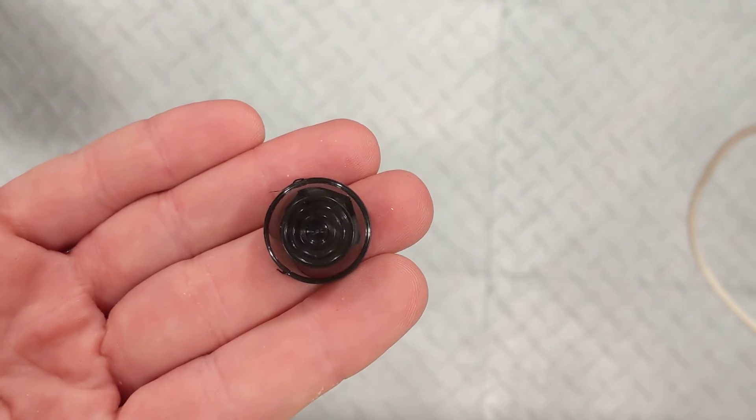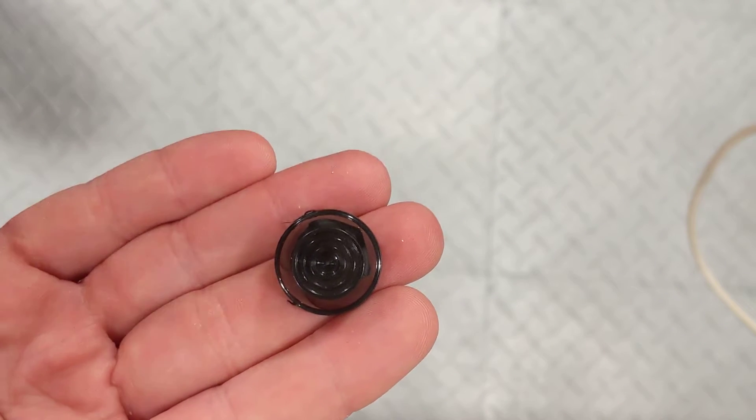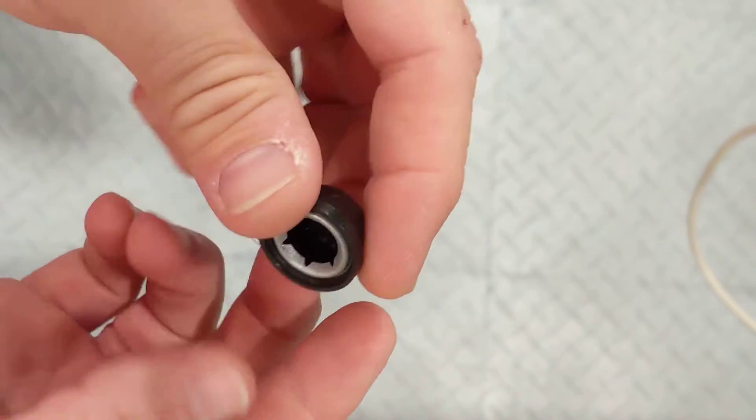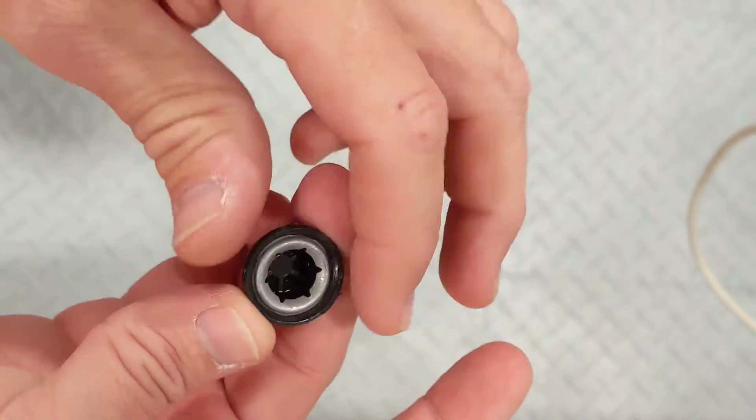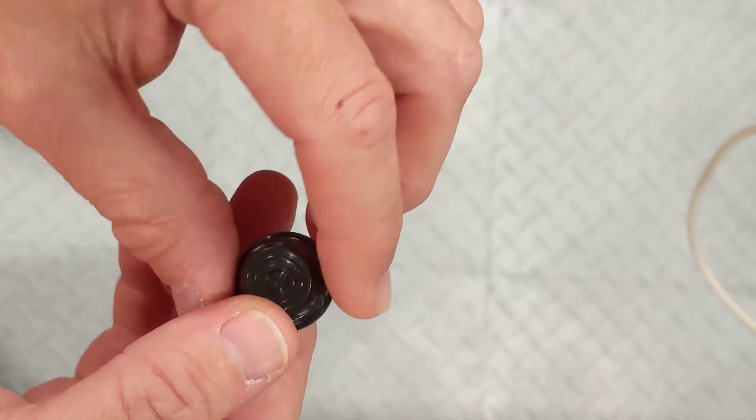MLToys is bringing you an instructional video on how to put on a cap nut and take it off. Cap nuts are what hold the vehicle's wheels and axles on. Most vehicles — not just Power Wheels brand but other brands — will use these.